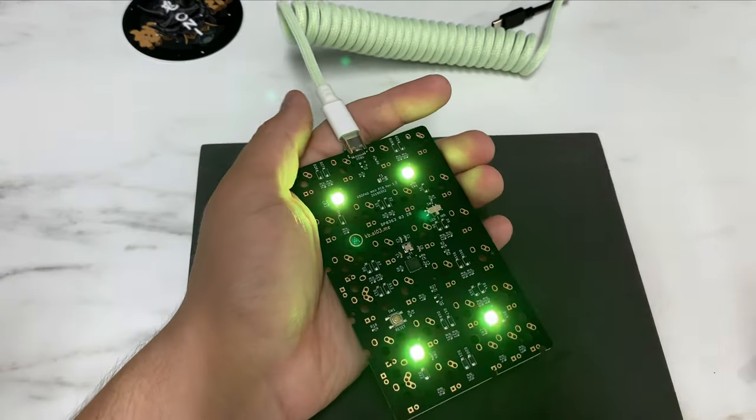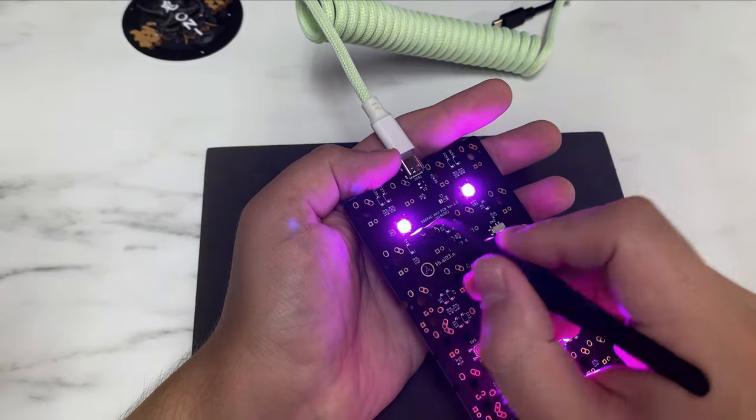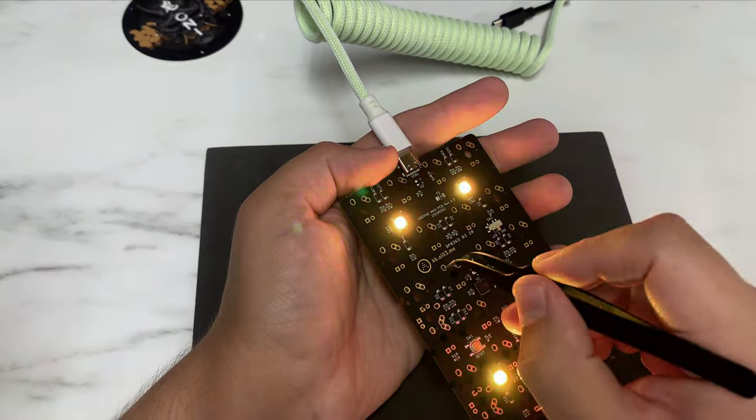The first thing you want to do is use tweezers to test the PCB to make sure all the sockets work.